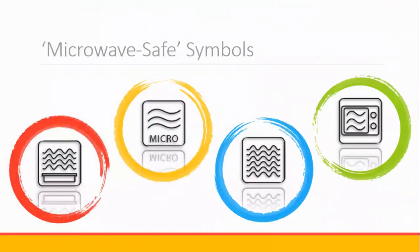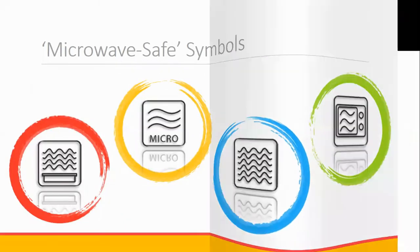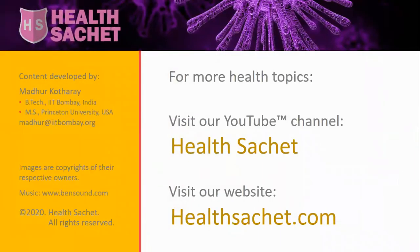Look for the microwave safe symbol embossed on the container. There is no standard symbol, but look for one of these. Remember, ignorance is a dangerous strategy when it comes to staying safe.